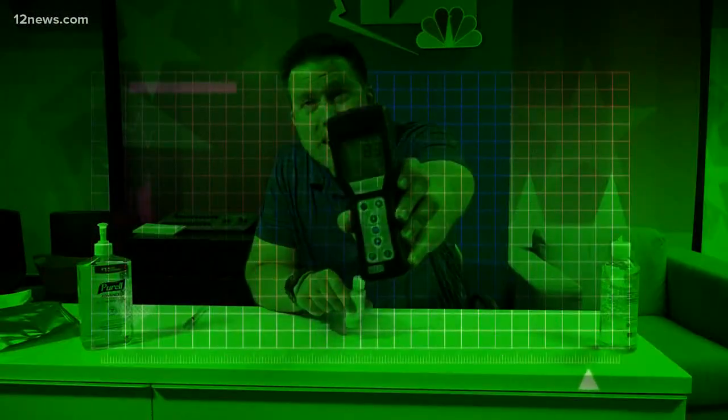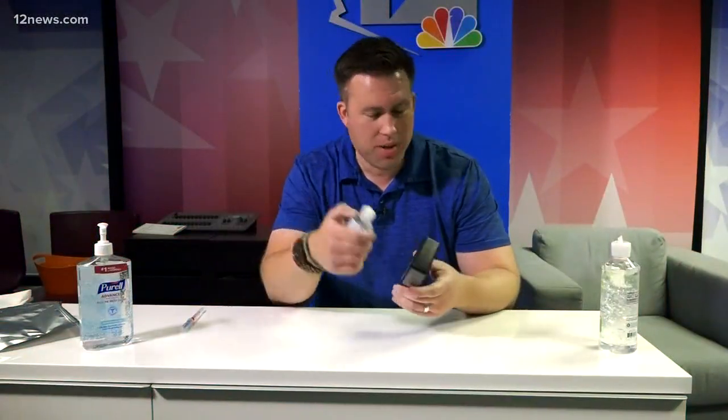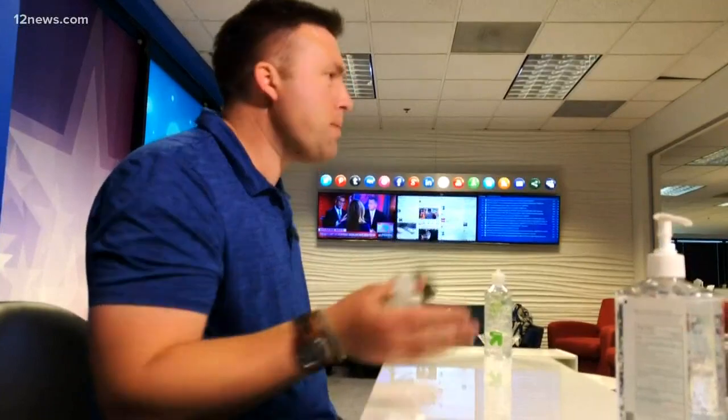The home-brewed stuff — not bad at all: 83. Now granted, we're not chemists here, this could be different concentrations, so generally it's about the same.